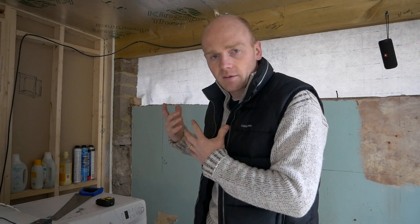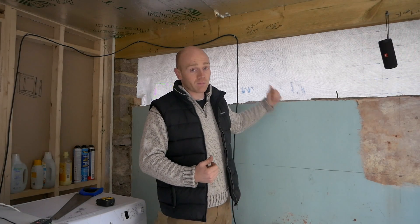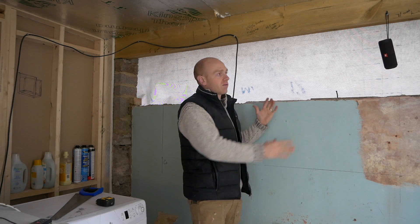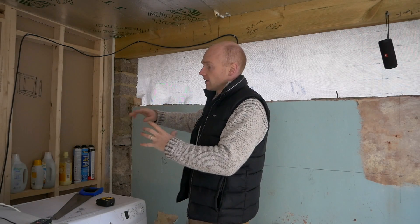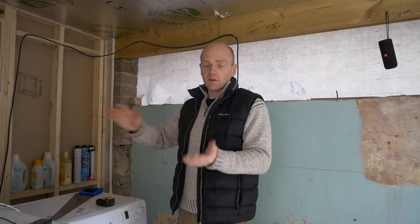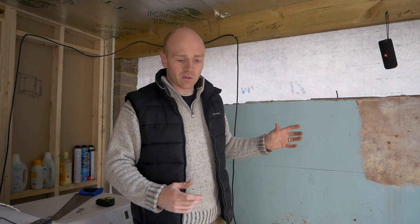It's more of the same — this is basically the same process we went through before Christmas when we were doing the other end of the garage: an insulated stud wall on the internal side of the existing single-skin brickwork or blockwork. This end is a little bit different. Down the other end I had enough space to make up my stud work frames, raise them, and put breather membrane on the back as one unit. Here there's so much going on I haven't really got the space to do that.